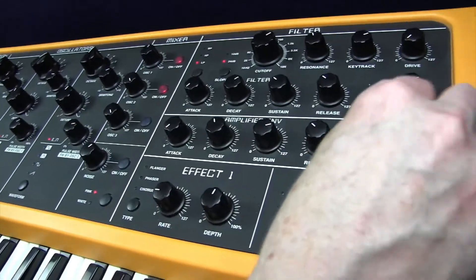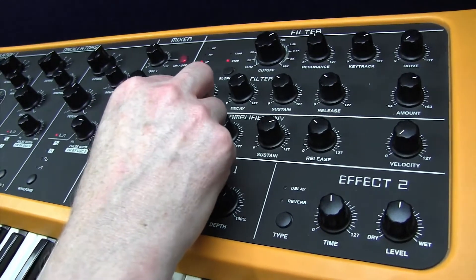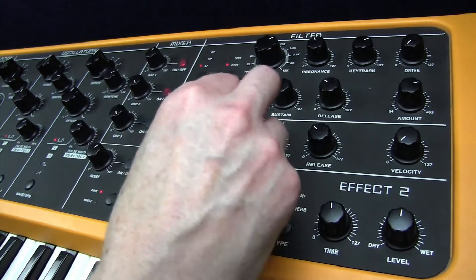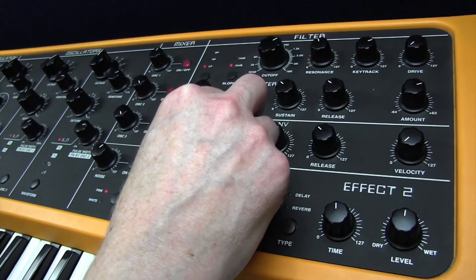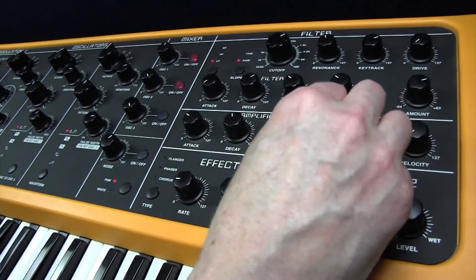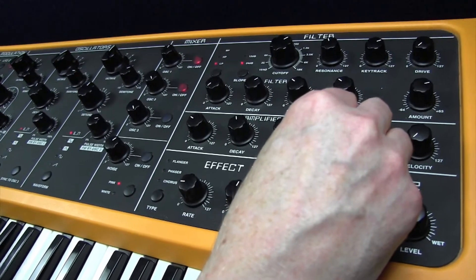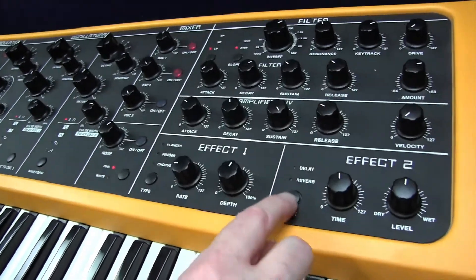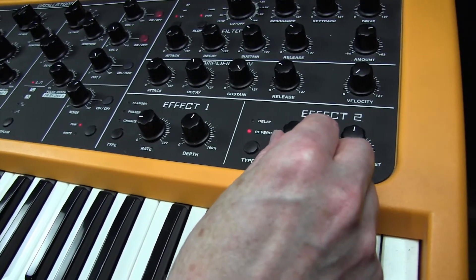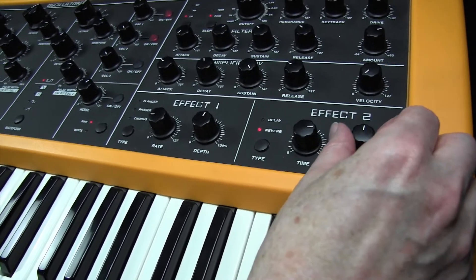Now onto the velocity — zero. Attack 31, so a bit of a fade into the sound. Slight fade in. Decay 52. Sustain level 127. Release 32. This time we're going to use the default reverb, which is time 100. It's a small amount of 100 there, and the level is 16.